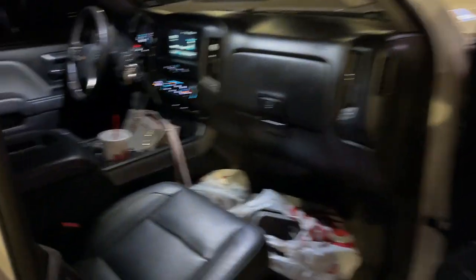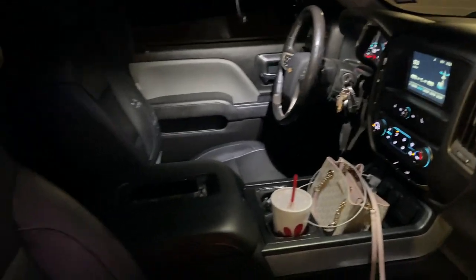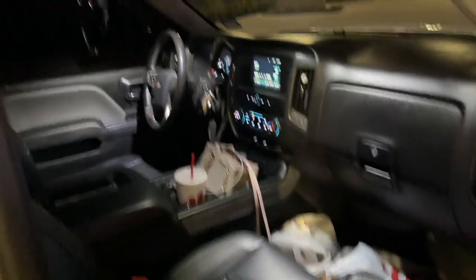So for the interior — we went to Target and Chick-fil-A of course. I got leather seats, center console black, the radio is basic, it's the stock, but I'ma upgrade that sooner or later.